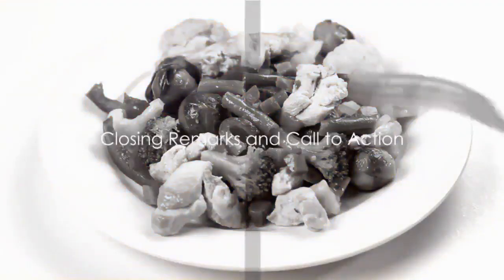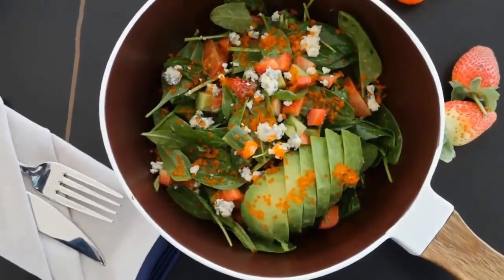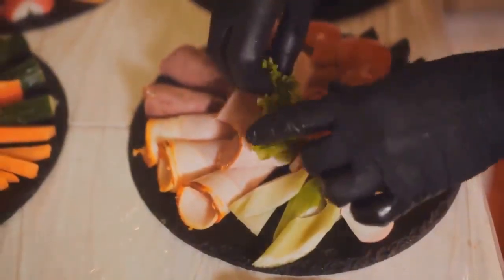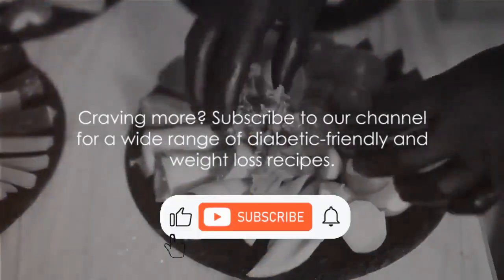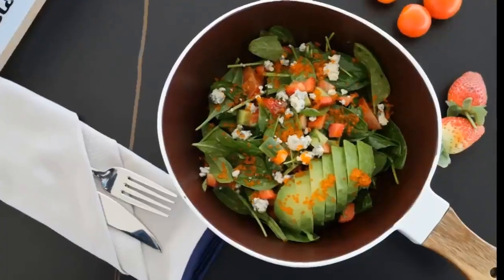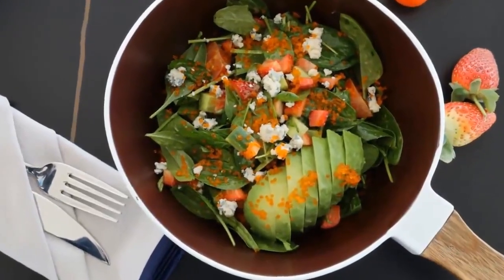Eating healthy doesn't have to be a chore. With this recipe, we've shown how delightful it can be. Remember, every bite is a step towards better health. Craving more? Subscribe to our channel for a wide range of diabetic-friendly and weight loss recipes. Together, we can make healthy eating a delightful experience.